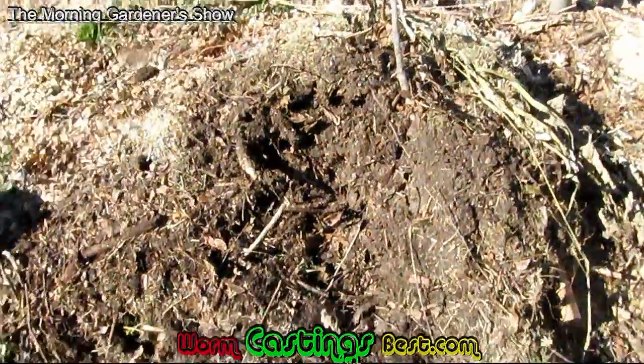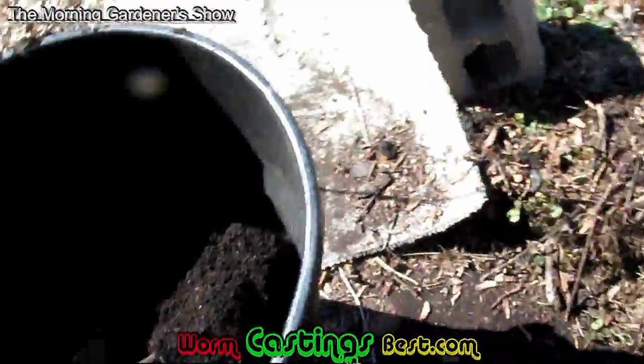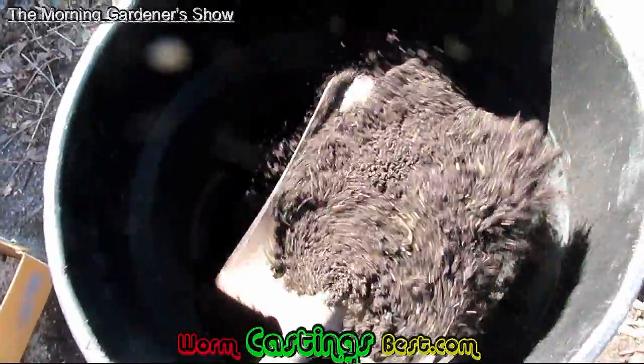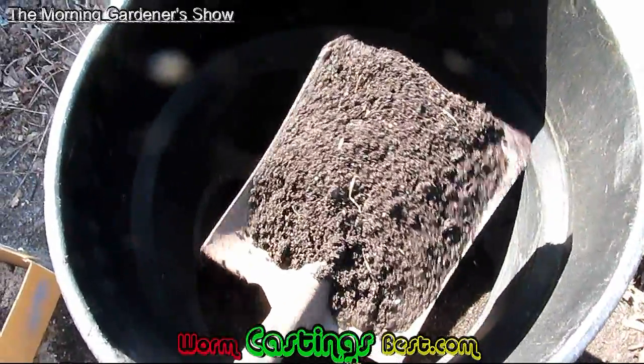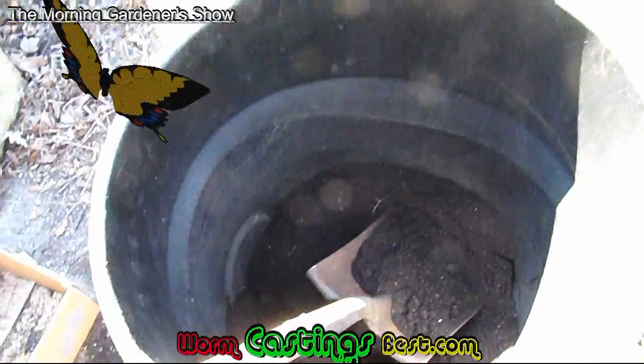It's some work, not real bad, and I think it's kind of soothing because you're just sitting there just sifting, just sifting. Look at that — that is perfect. I think I'm going to use some of this today. This is the Morning Gardener, talking about compost.